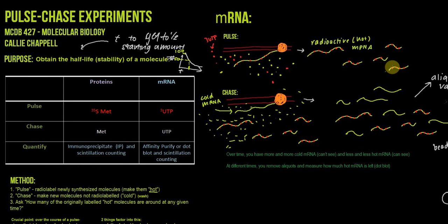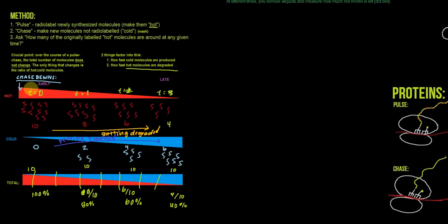At time T equals zero, 100% of it's hot; T equals one, 80% of it's hot; T equals two, 60% is hot; and T equals three, 40% is hot. So the total amount that's hot is going down. The total area of the rectangle that's red is going down over time, even though the total area of the rectangle is staying the same — it's just getting accounted for by more and more cold.